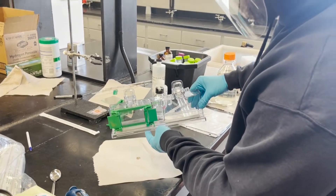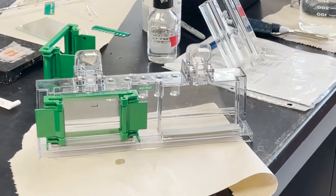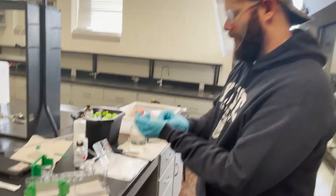I put a little plug in there and I'm going to let the plug polymerize. Give it five minutes, let the plug polymerize, and then we'll do the gradient pour.